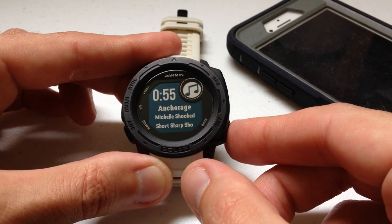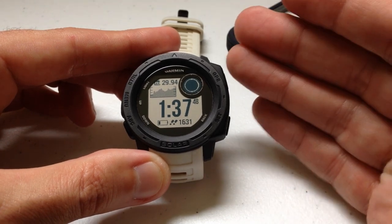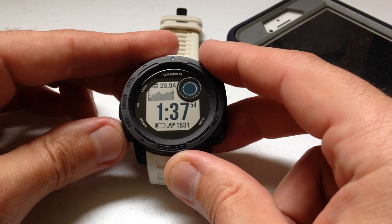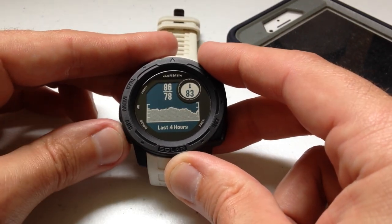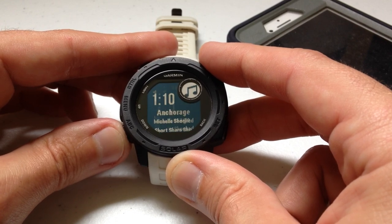Now I can press the back button, go to my main screen, or look at my activity. I take off doing my walk. Let's say I want to stop this song or skip to the next song — I have to go back into the widget using the widget wheel and keep pressing until I get back to that widget. That's kind of a pain.